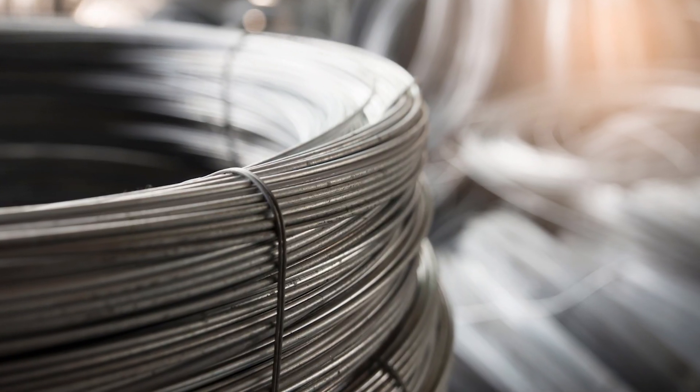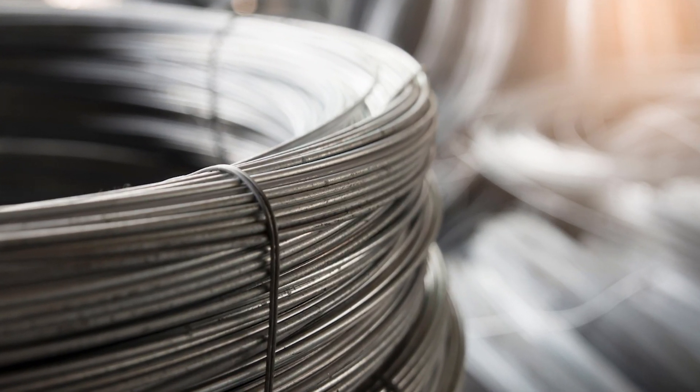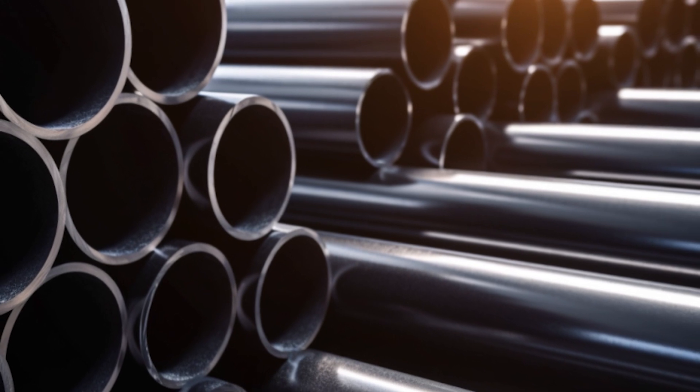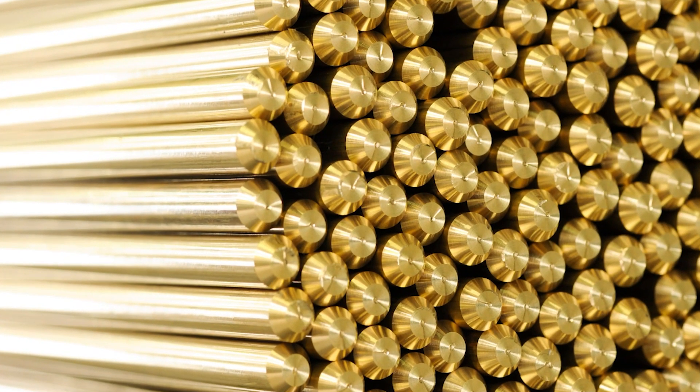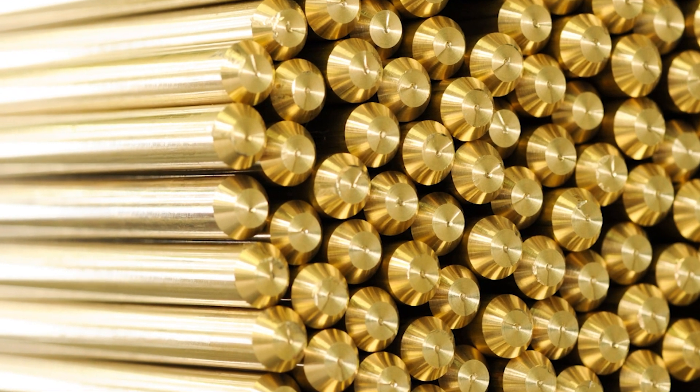Steel is chosen for its strength and durability in general-purpose screws. Stainless steel for its resistance to corrosion in outdoor environments, and brass for its electrical conductivity and resistance to corrosion in decorative applications.